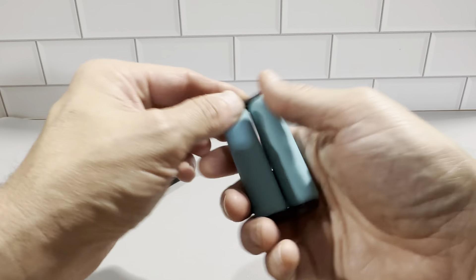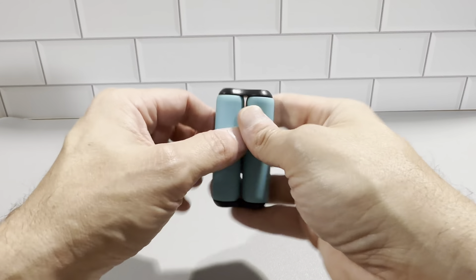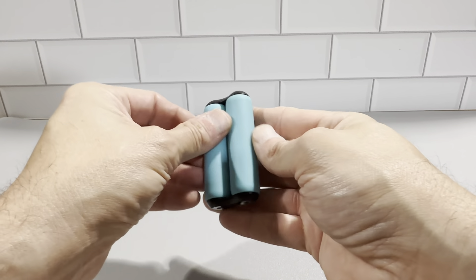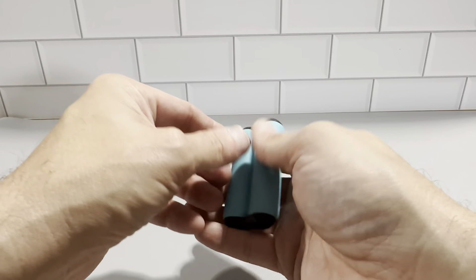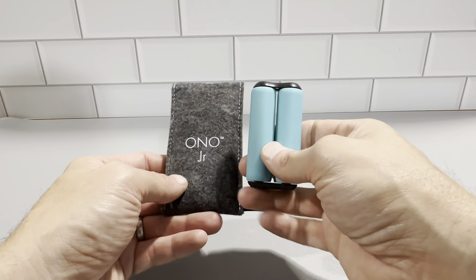It spins really nicely — just a really cool product. This is highly rated; we picked this up because of all the positive reviews online. We were looking for something like this, and everybody online is very happy with this brand and this model. It's a really great product.